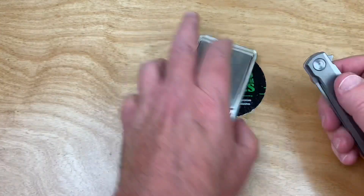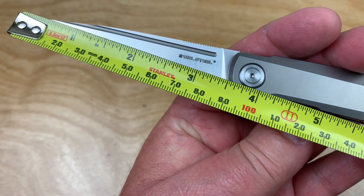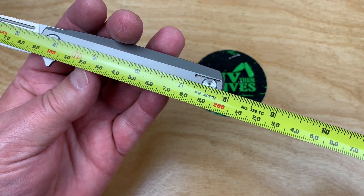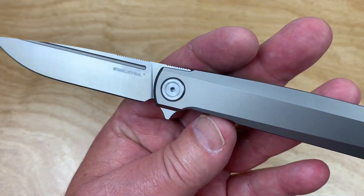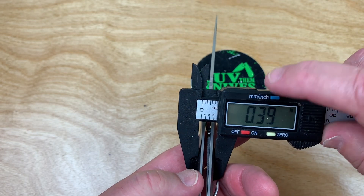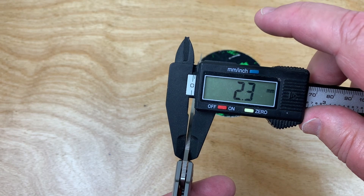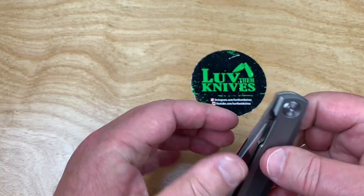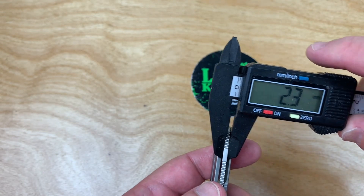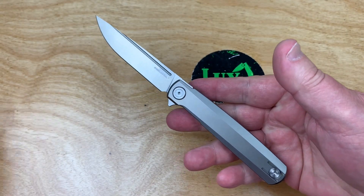It's pretty light - they said 2.6 ounces. Let's check: 74 grams. They weren't lying. It's almost eight inches overall length. For all practical purposes it's a three-and-a-half inch blade at 90 millimeters. So not eight inches - it's 7.8 at 20 centimeters. That's a lot of blade for the overall length. And 0.09 inches - 2.3 millimeter blade stock. Let me measure right where the grind starts... actually it is 2.4 millimeters. Wow, that's interesting.